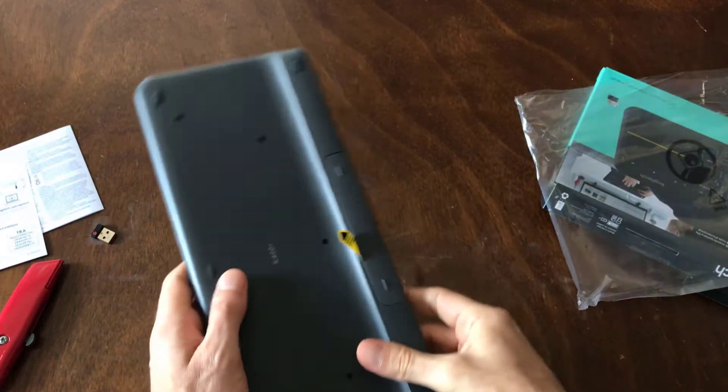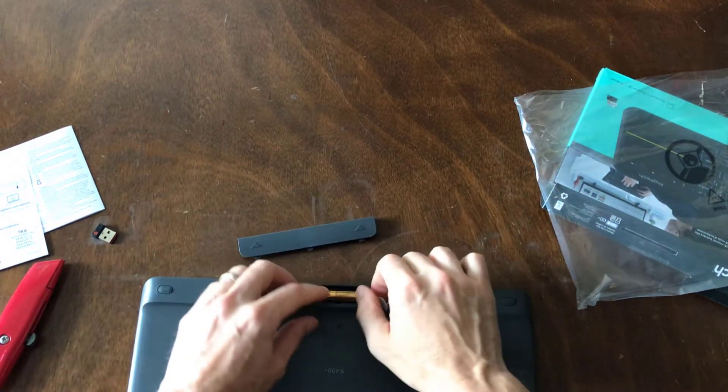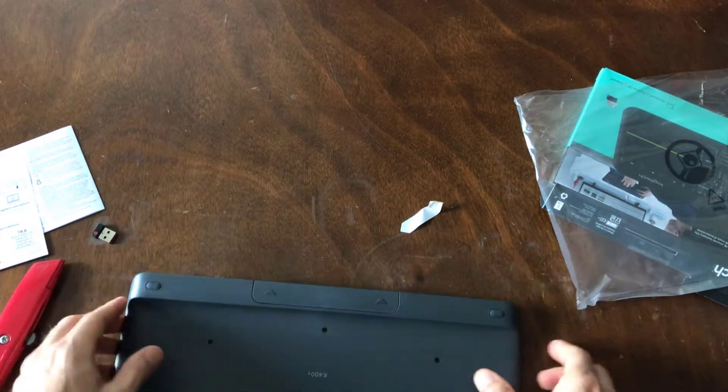It looks like it came with some AA batteries. Let's go ahead and open up the compartment anyway, just to double check. Yep, there's already some batteries here with it. Excellent.